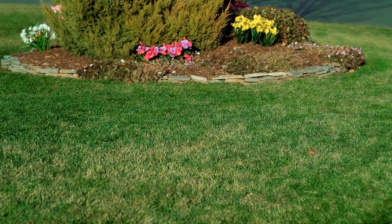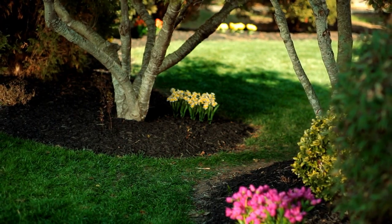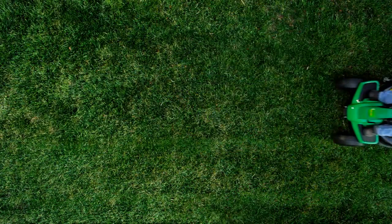When it comes to Mother Nature, there's one thing you can rely on — grass that keeps growing and growing and growing. So when it comes to keeping your yard looking its best, year after year, there's a new riding mower that's just as reliable.